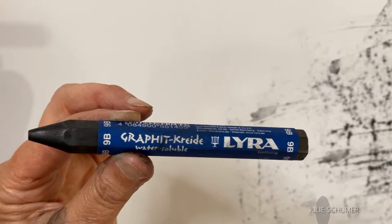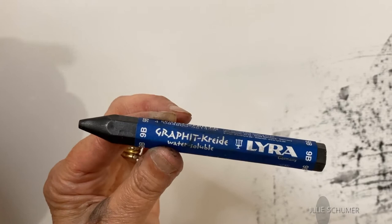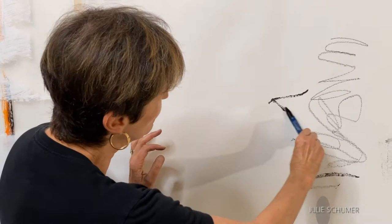There are tons of different graphite tools available on the market. They all do something different, but this particular graphite tool is really the workhorse of my own materials and it's one of the most versatile ones you could buy — it's a Lyra 9B water-soluble graphite crayon. This tool can be used wet or dry, it's very versatile that way. Here's what it looks like if you draw with it dry. I've dipped this tool in water and this is what kind of line you get when you've dipped it in water — a much richer, deeper black line.